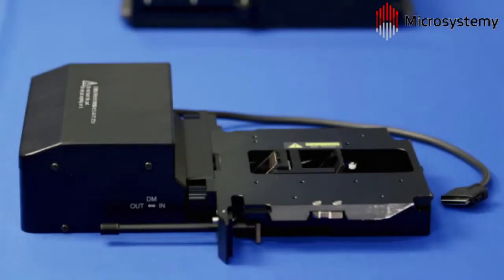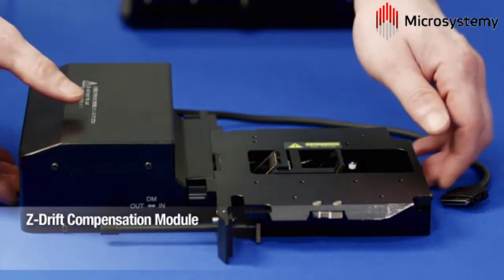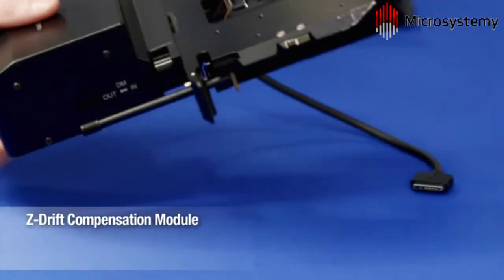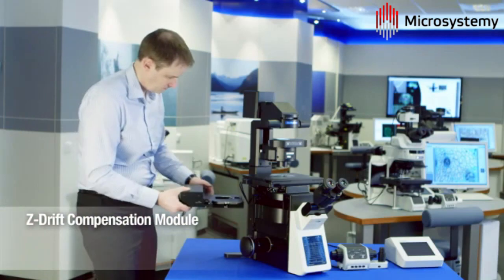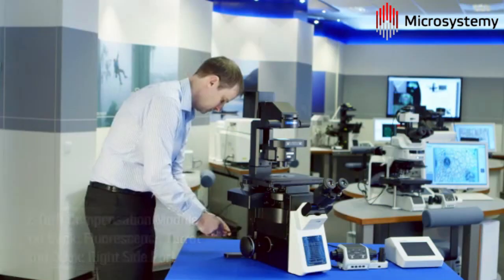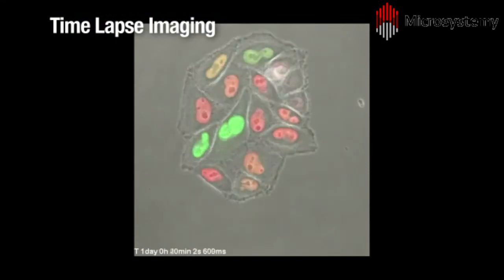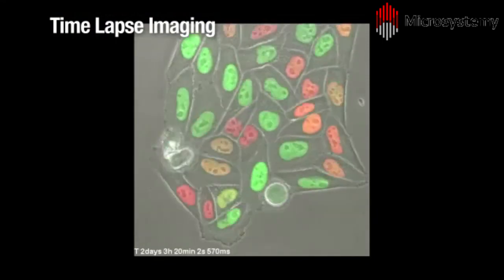The Olympus Z-Drift compensation module is an available upgrade for the IX83 model shown here, and automatically maintains precise image focus. This is perfect for time-lapse experiments, such as this three-day time-lapse capture of cell division, labelled with the fluorescent ubiquitination cell cycle indicator.